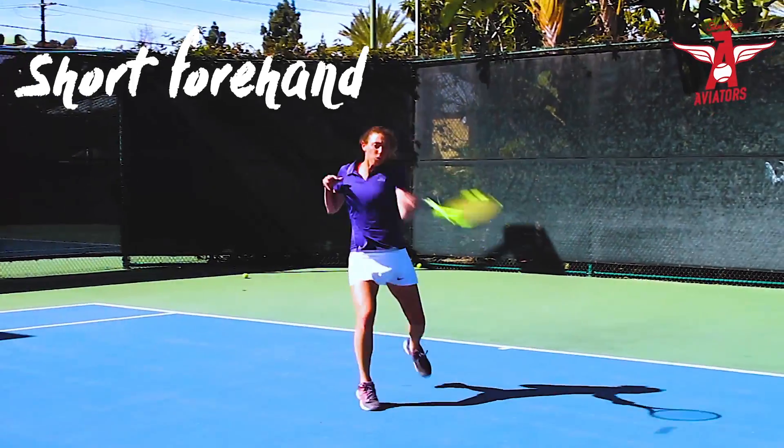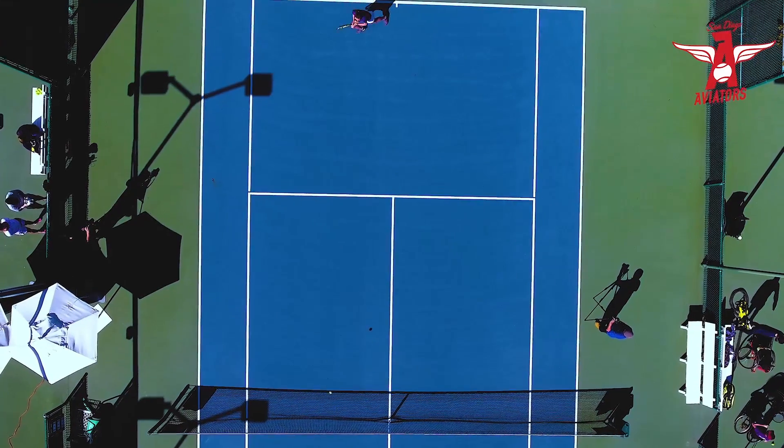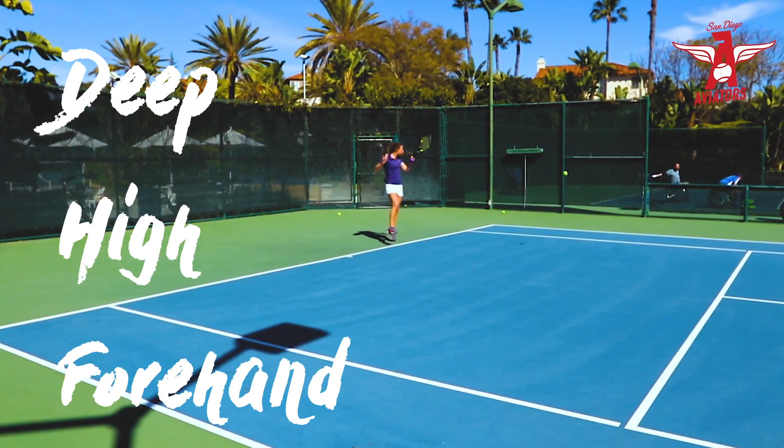Have your coach feed you a short forehand followed by a deeper higher backhand. Third ball is a short backhand followed by a deeper higher forehand.